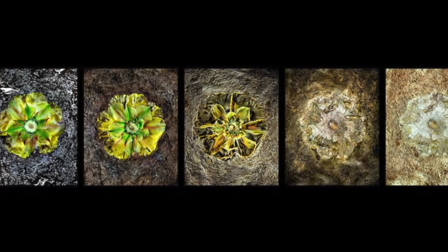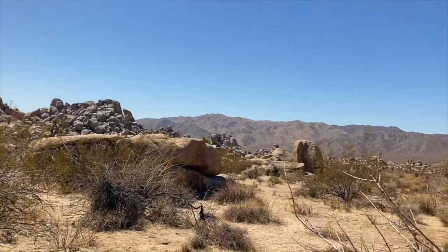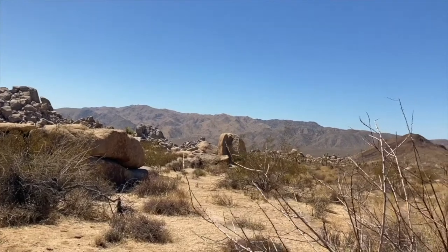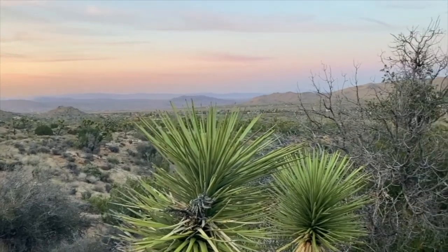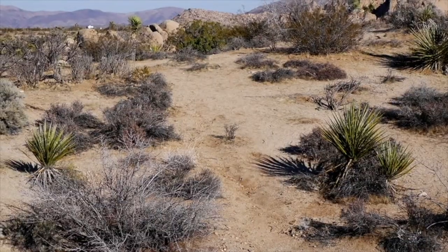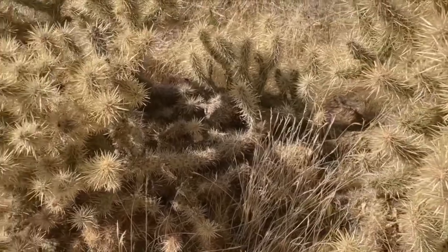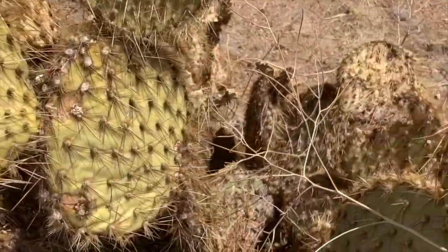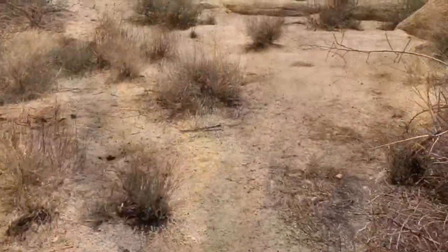I've lived in the desert for about 40 years and I've been photographing in the desert for all that time. When I would go out into the desert at first, I didn't know what to think of it. A lot of people, when they first come in contact with the desert — if they didn't grow up there — it seems like a really forbidding place. A lot of the plants, like the prickly pear, have really long, extremely sharp needles.